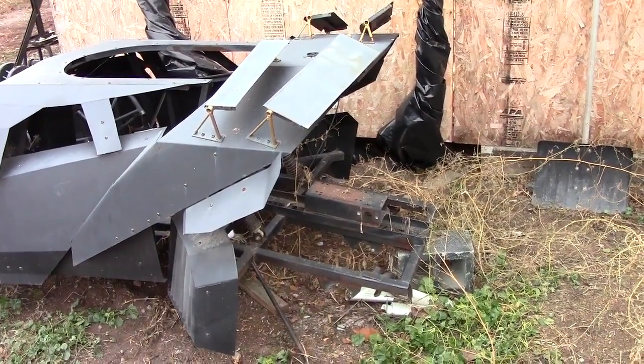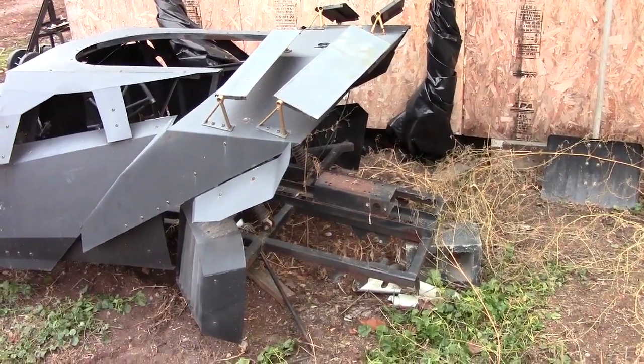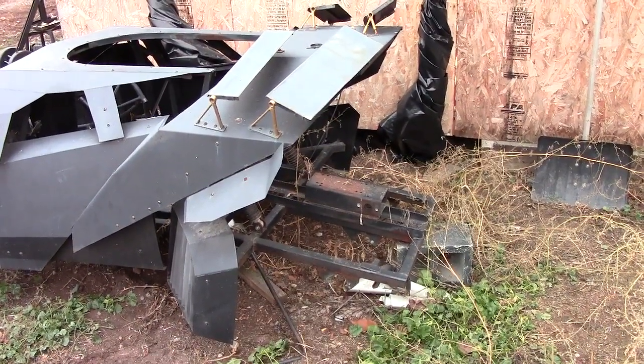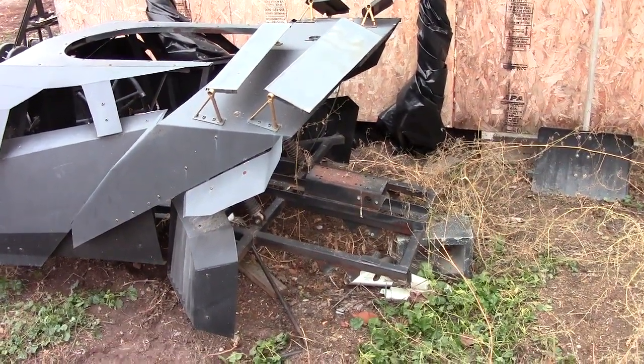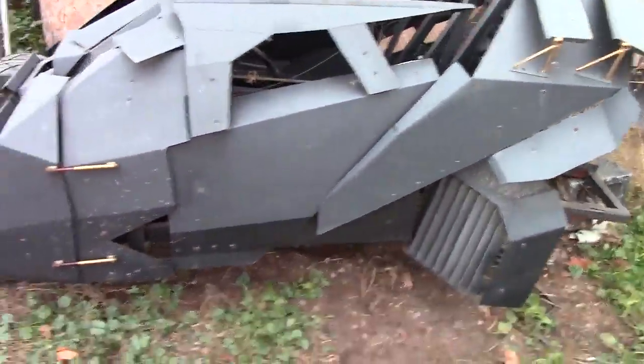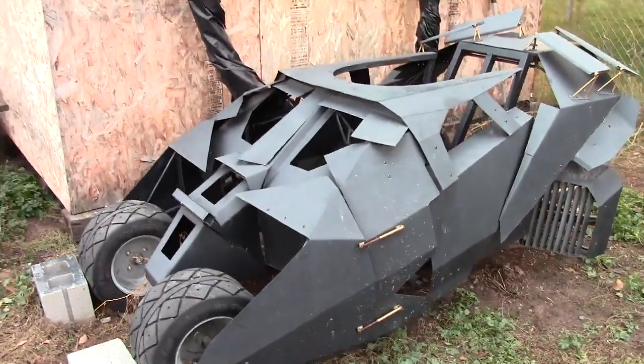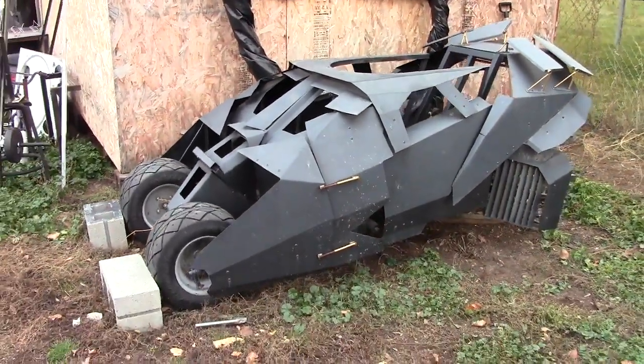I want to get a torque converter for it. I don't really want to deal with getting bigger tires — I'll have to reorder some more tires since the existing tires are on that bike, and that thing is just too damn fun. I don't want to take it apart.